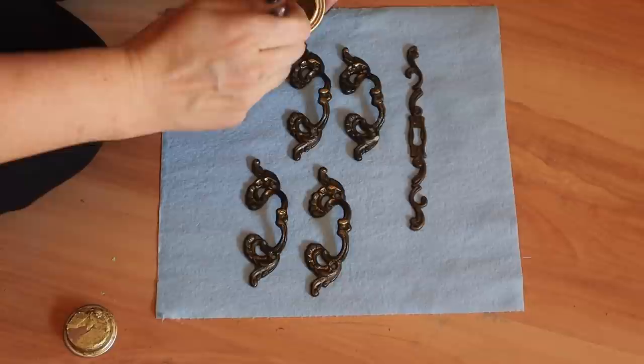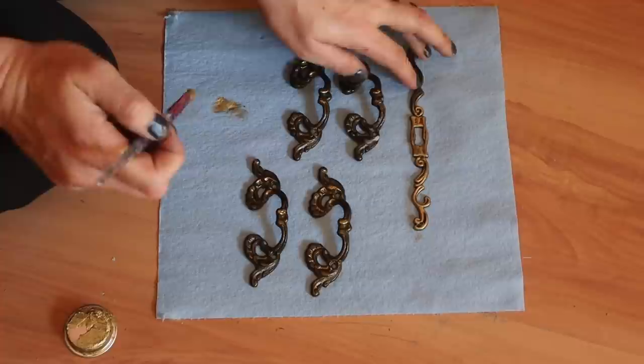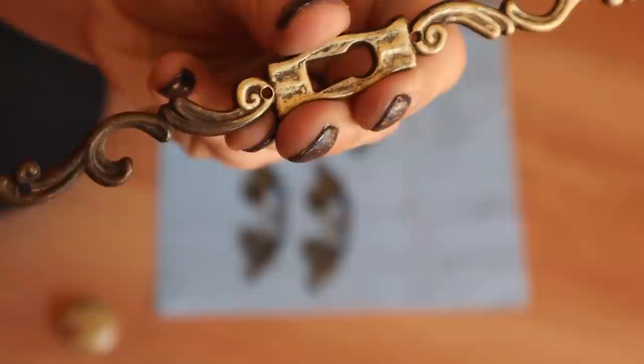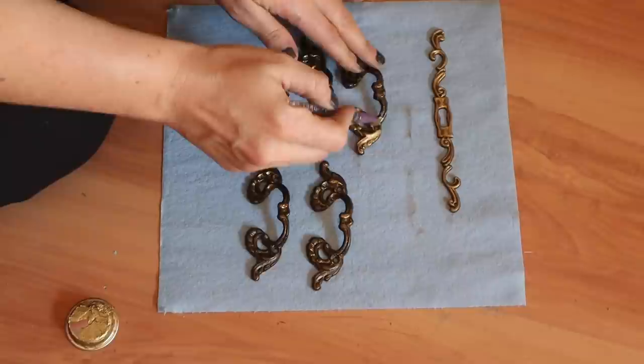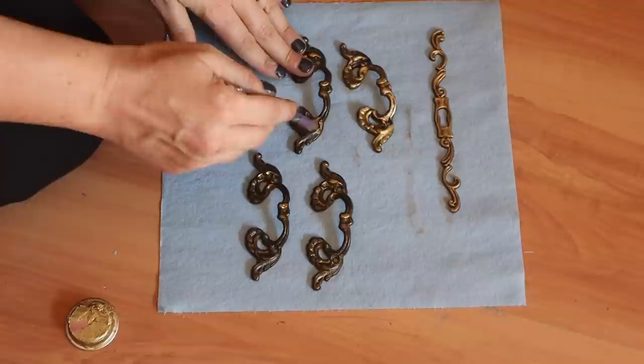To bring this elegant makeover together, I wanted to change the color of the hardware. I'm using the Gold Gilding Wax by Dixie Belle, which is an oil-based wax. It will dry within about 24 hours and cure within 21 to 30 days, after which it will not rub off — it's permanent. It's a really good solution if you want to change your hardware color. I clean the hardware really well first, then apply the wax.